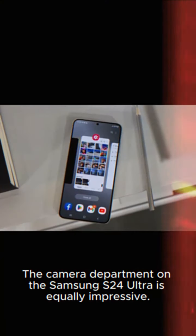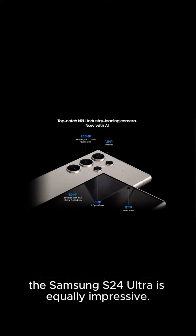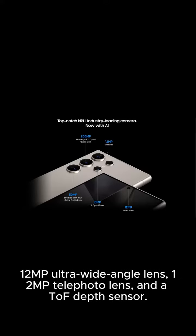The camera department on the Samsung S24 Ultra is equally impressive. It features a quad-camera system, including a 108MP primary sensor, 12MP ultra-wide-angle lens, 12MP telephoto lens, and a ToF depth sensor.